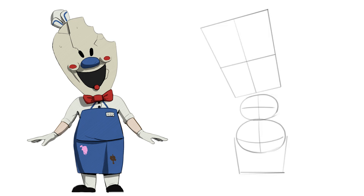Now for his legs we will draw this square for the apron, a nice bow tie, and his legs are two little rectangles.